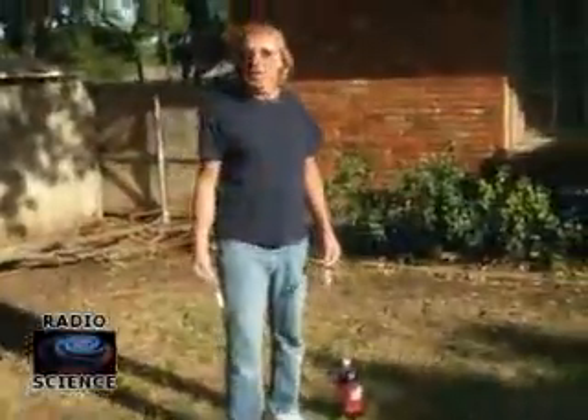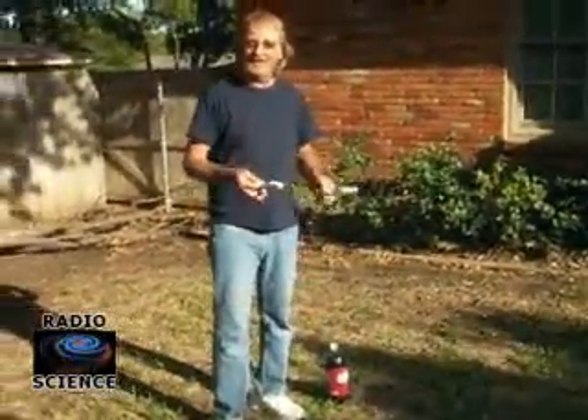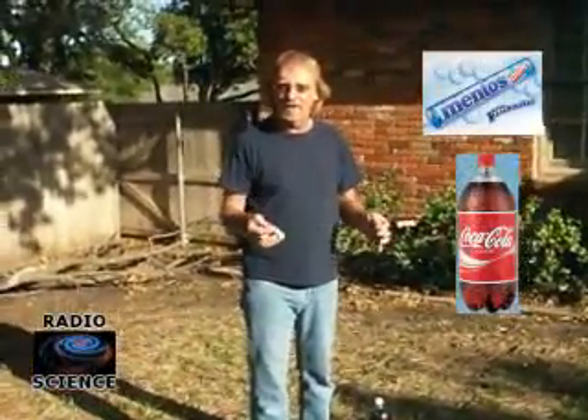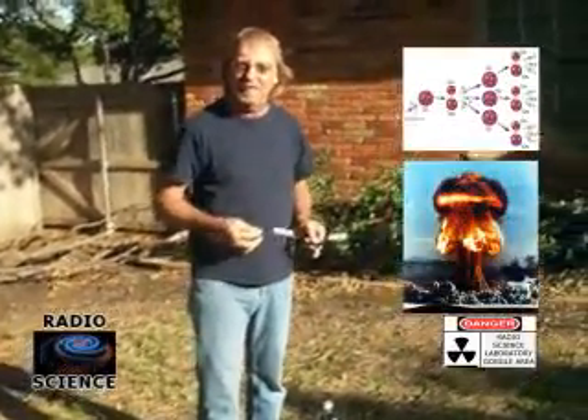Welcome to the Mentos Coke Explosion. We're among the many thousands of people who have done this — we've done this ourselves in the past couple of days. The standard seems to be Mentos and Diet Coke. When you put them together, it causes a chain reaction where the Coke explodes out of the bottle.